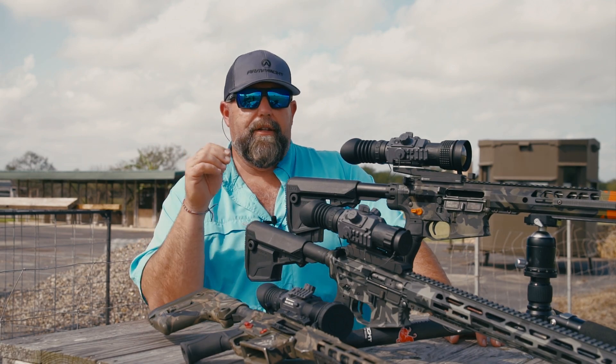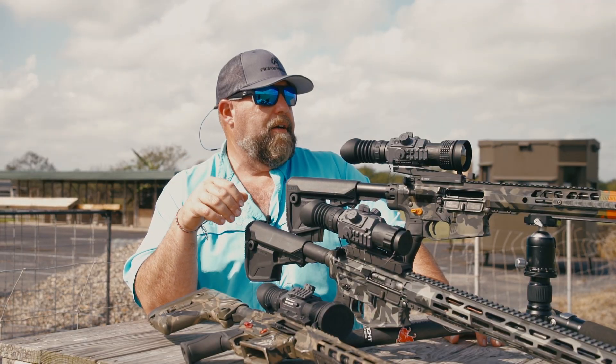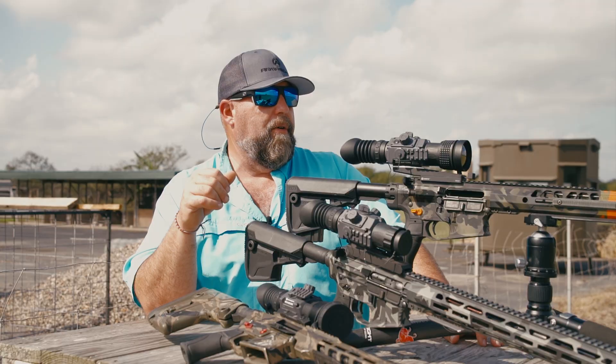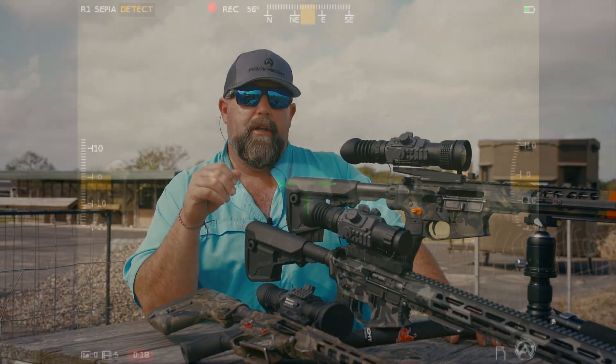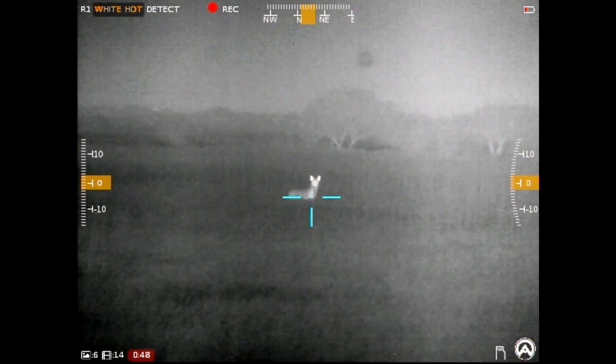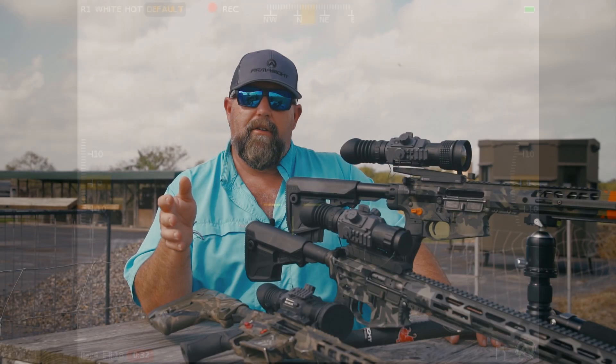Hey guys, Clint Walker here in South Texas. We've been out here several nights hunting on this awesome ranch owned by my buddy Leroy, and because we were getting in real close on animals for good thermal footage and really challenging ourselves just to get closer, we decided to go ahead and set our zeros to 50 yards.